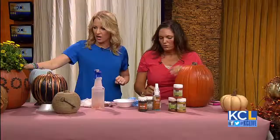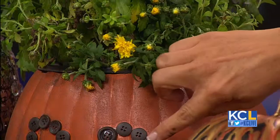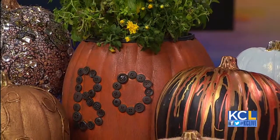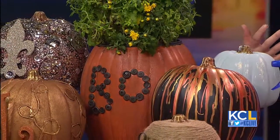I have an example right here where I took the top off. On this one I just sliced the top off, glued some buttons on it — it says 'Boo.' Then I glazed it up and stuck a mum in it. I mean, how easy is that? It's so cute and unique. You can make it your own — you could put an initial on it, whatever.